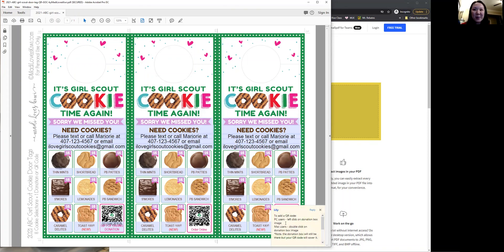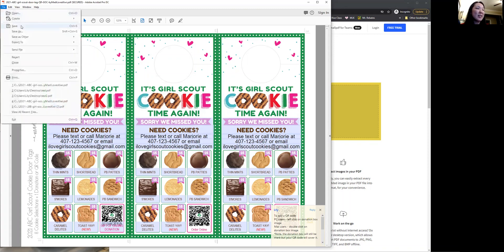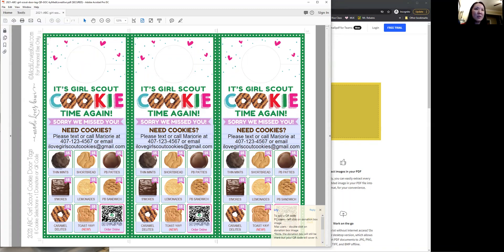I've got a note here just to remind people that PC users left click on the image and Mac users double click to add their QR code. All right, so we are done editing. We're going to save this — I'm going to save it on my desktop.